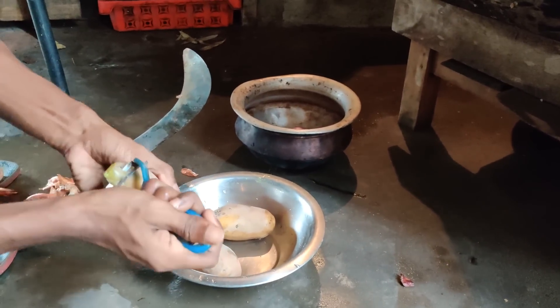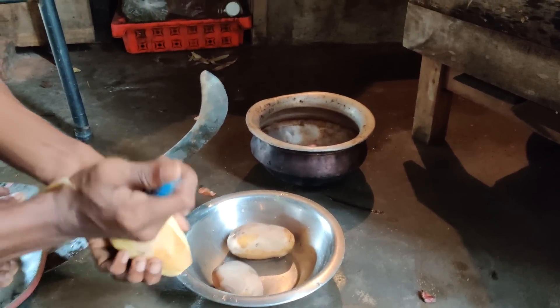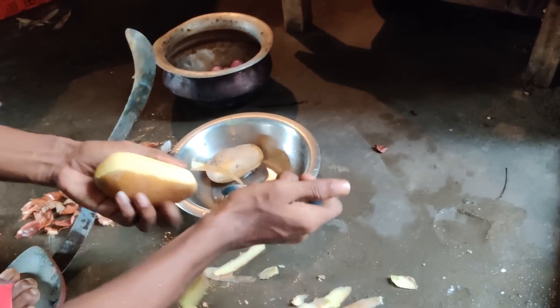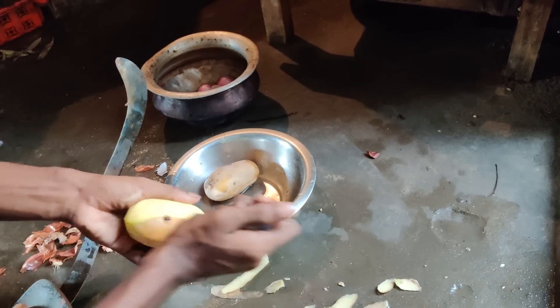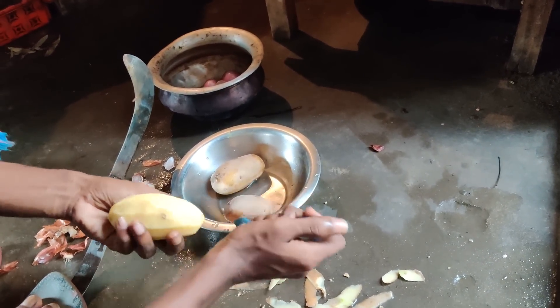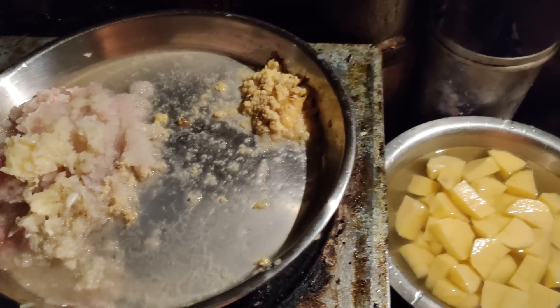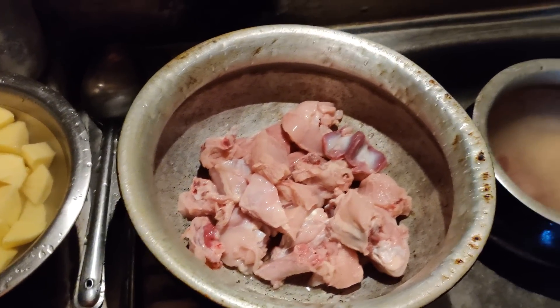Now I am removing the cover of potatoes. After that I will cut them into little pieces. You can see I am using a machine to remove the cover of potatoes. You can see all the ingredients here, and here is the chicken I am going to cook tonight.